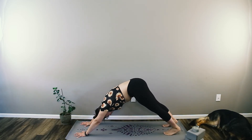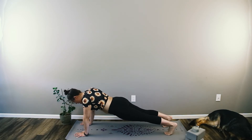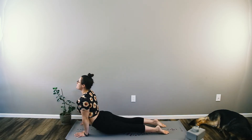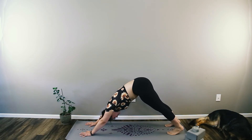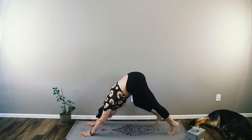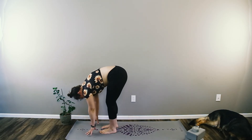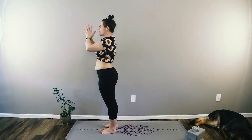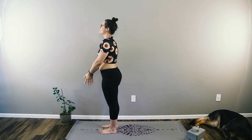Inhale, sweep the arms up overhead. Exhale, hands to heart center. Fold all the way down, let out the breath. Inhale halfway lift, exhale fold. Plant the hands, step back to downward dog — take a few breaths here. Inhale to shift into high plank, let it out. Inhale shift forward, exhale lower down chaturanga. Inhale upward facing dog, and exhale downward facing dog. Awesome — reposition as needed, take a breath in down dog. On the inhale walk or hop to the top of your mat. Inhale halfway lift, exhale forward fold. Inhale rise all the way up, reach towards the sky. Hands to heart, exhale.